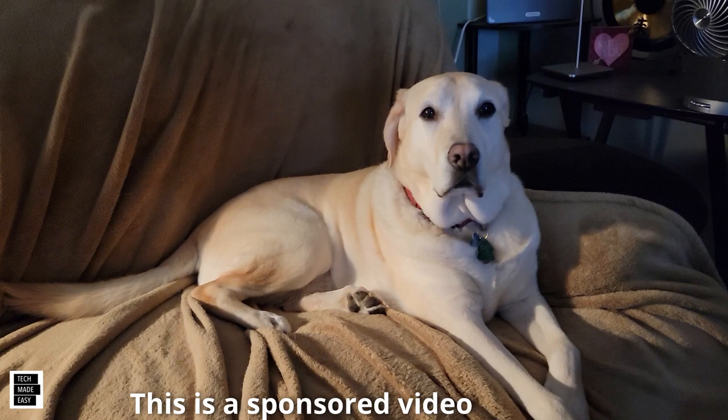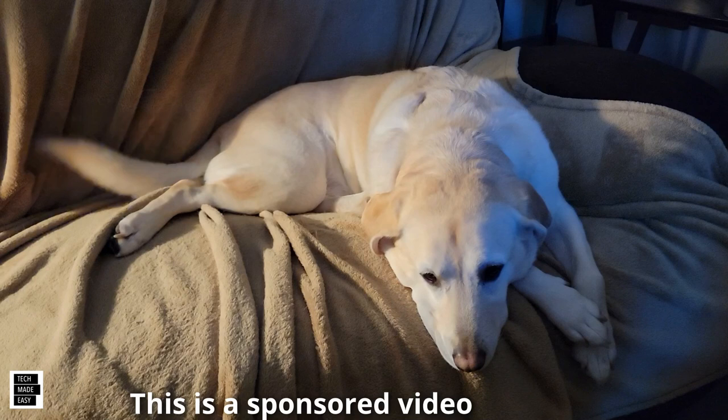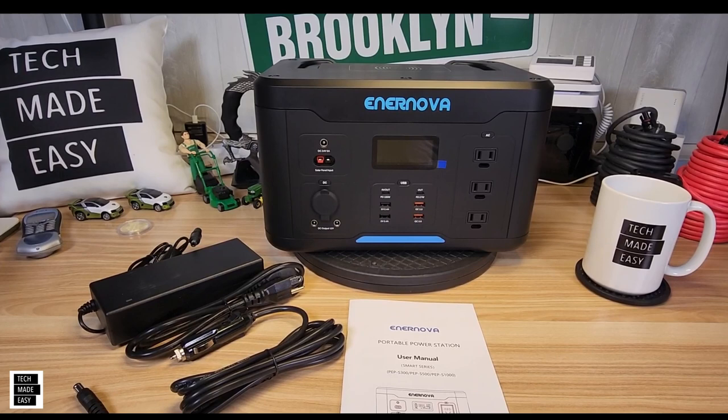This is Al from Tech Made Easy with a quick message. The video you're about to watch is sponsored — we received this product from the vendor. But keep in mind, we will be very honest with you as we review the product; that is very important to us. If you like our video, please give us a thumbs up, share our video, and I really hope you subscribe and become a part of the family. Thank you. Let's go ahead and unbox this.